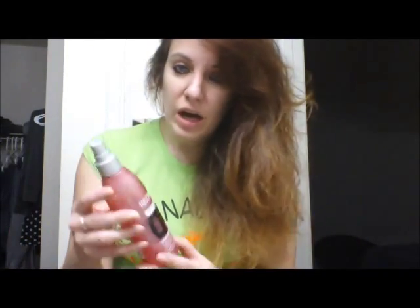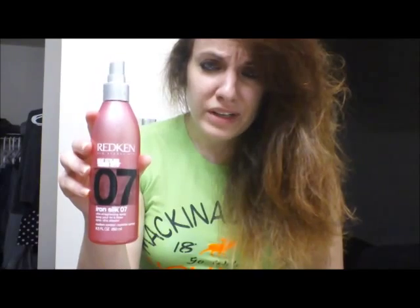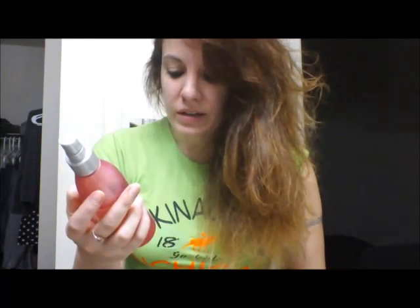I can't even imagine if I were to ever go out in public like this — this is just freaking crazy. So now that that damage is done, what I'll be doing is clipping my hair up in sections and then straightening it, because there's no way I could straighten all of it at once. As I straighten it, I'll be spraying on this Redken iron silk — it's really good for keeping all the frizzies under control. It's an ultra-straightening spray. There's a lot going on here.